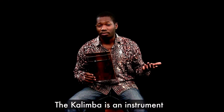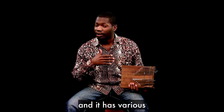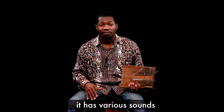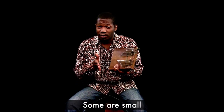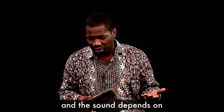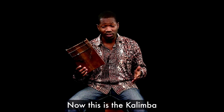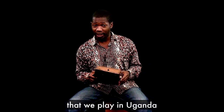The kalimba is an instrument that you find all over Africa. It has various playing techniques and various sounds — some small, some large, some medium — and the sound depends on the size, the wood, and the tines. This is the kalimba that we play in Uganda.